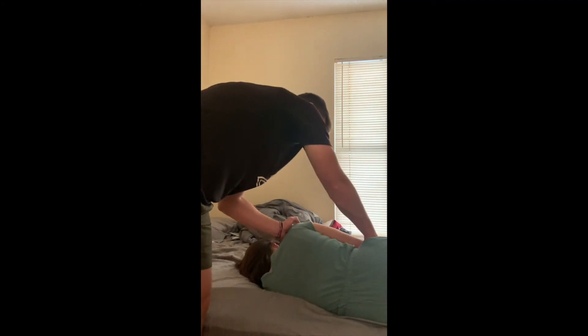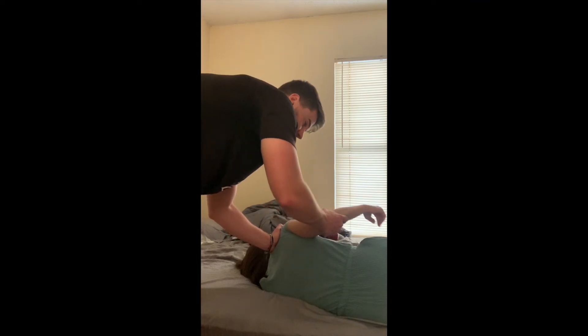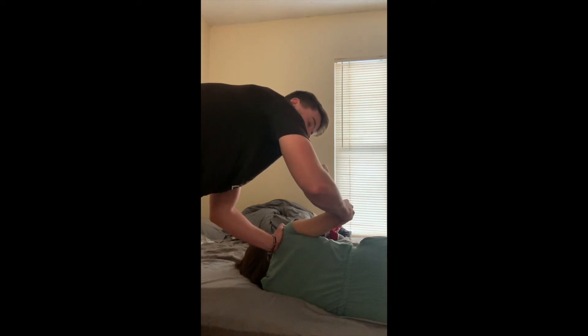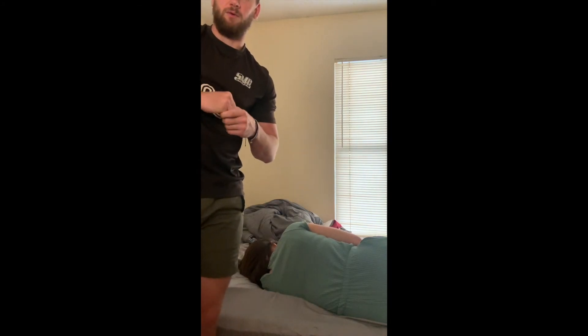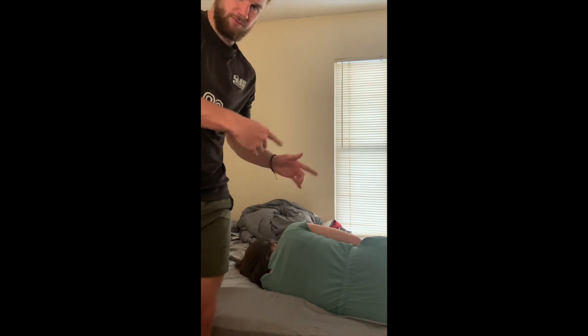For the passive compression test, the patient's going to be sidelying with the affected side up. I'm going to stabilize on top of the shoulder — the clavicle and spine of the scapula. I'm going to abduct the shoulder about 20 to 30 degrees, externally rotate, and then apply an axial compression into the joint while extending the shoulder. A positive would be pain or a painful click in the joint. I would do both sides.